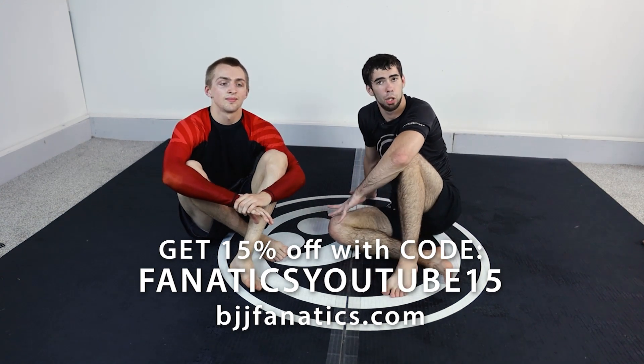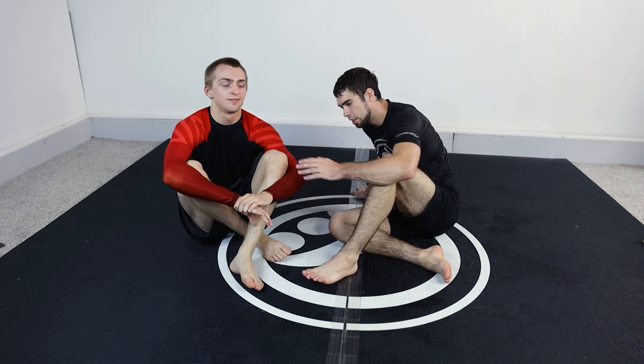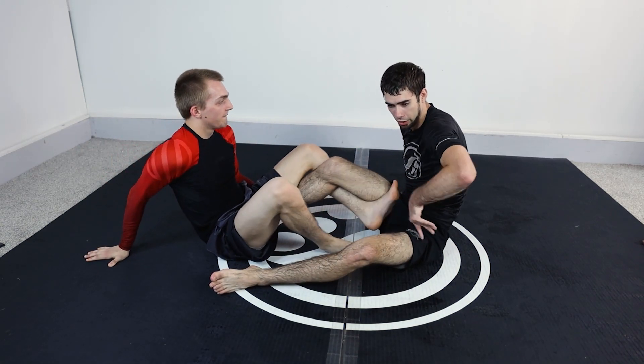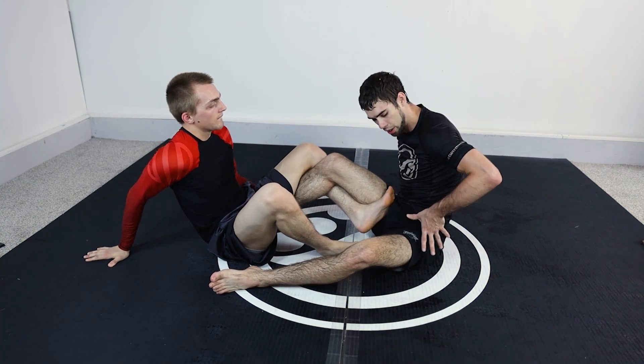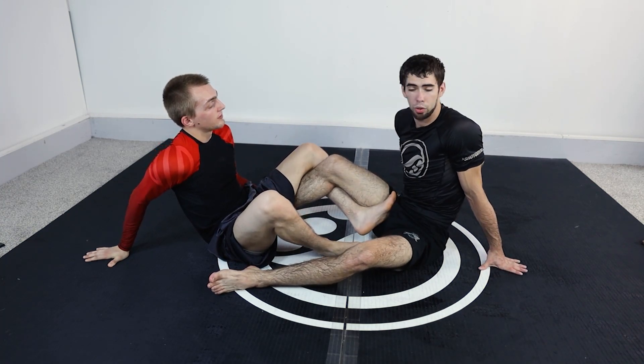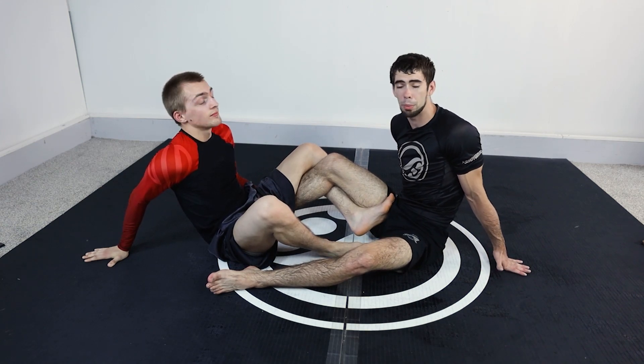On people that haven't mastered the bolo, there's always a very easy foot lock you can get on them. The people that do the bolo extremely well, their foot is hidden, they control your hips, and you don't get the chance to do this. But this isn't one of those niche cases — most people suck at bolos — so you can do this to most people.